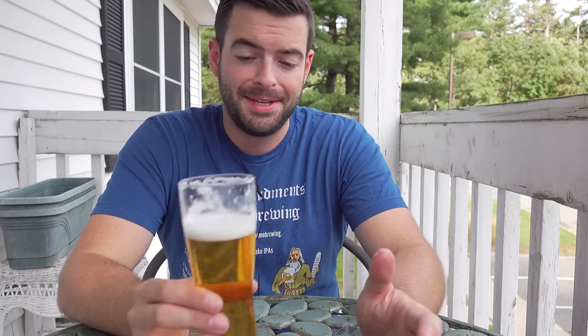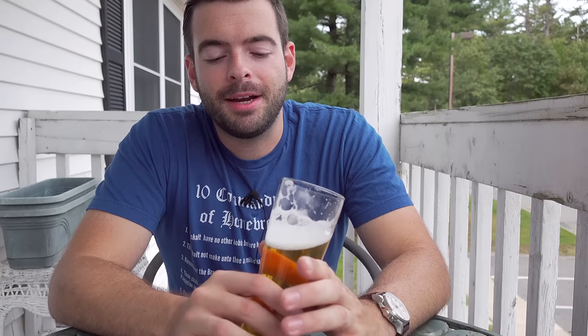That being said, it's my first New Zealand Pilsner and definitely a style I'm not familiar with, so the fact that it came out drinkable in general is a success in my book. I really have enjoyed doing this Pilsner series, so much so that I'm probably going to do some other type of series later on in the channel — not right away, since I've got some exciting fall and winter beers lined up, but in the spring or summer of next year I might look into doing another type of series. If you have any suggestions for future series ideas, let me know in the comments below.